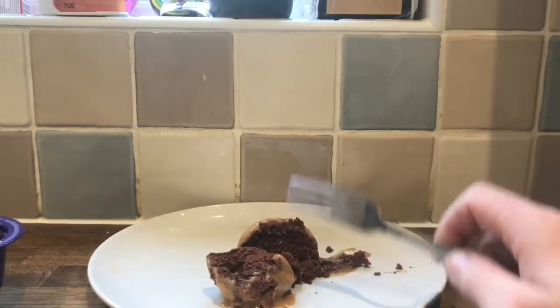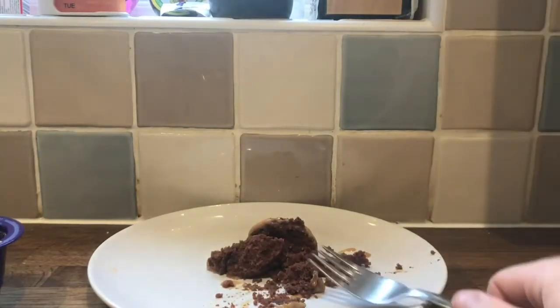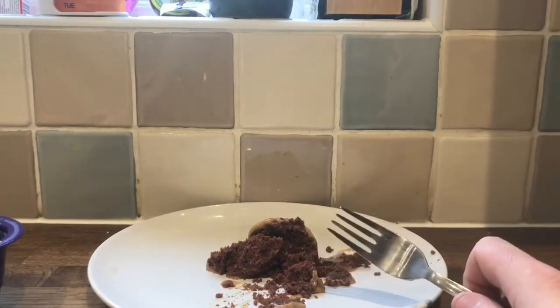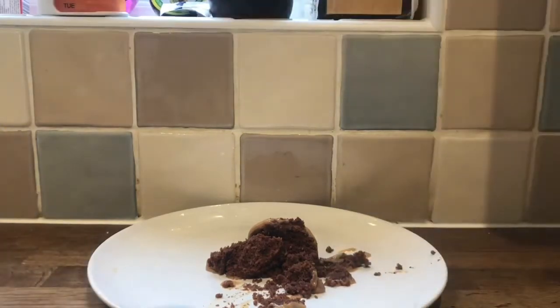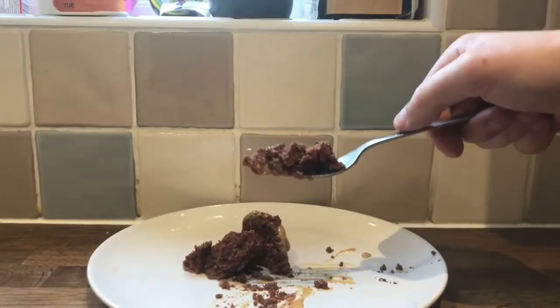Very moist sponge. I need to get a lot of the sauce, I think. The fudge sauce is okay — it tastes overpowered by the sponge. That's very delicious. As you can expect, it's Cadbury.